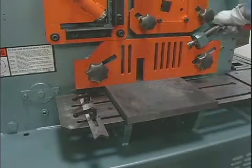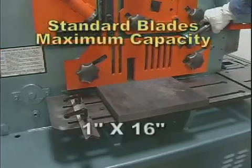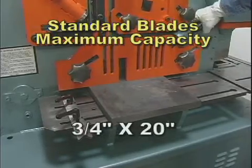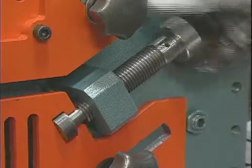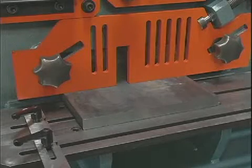The DO 8514-20M with standard blades will shear one inch by sixteen inches and three-quarters inch by twenty inches. With this crank type hold-down device, you can shear twenty inches online without any movement of the material.